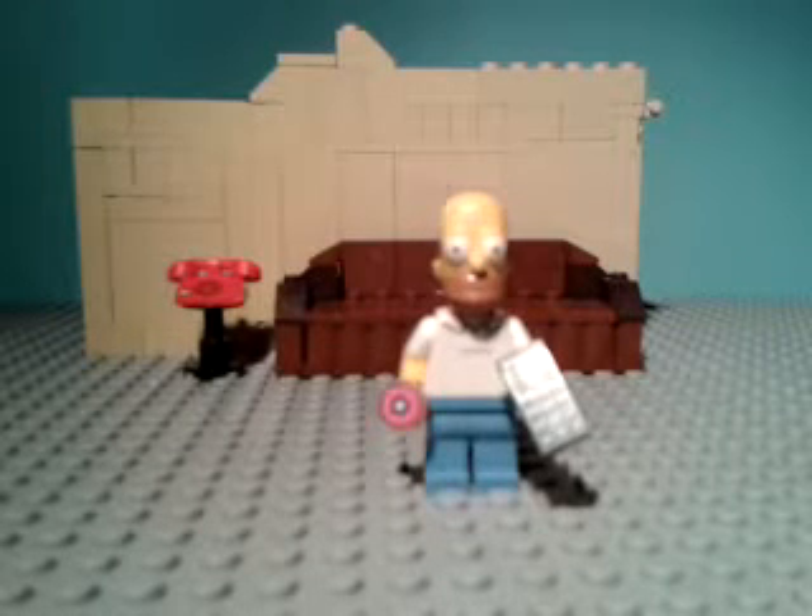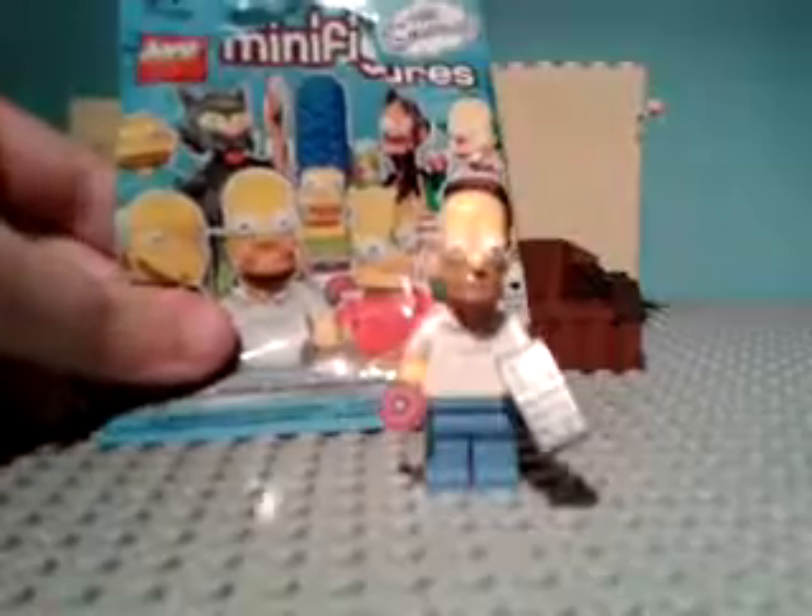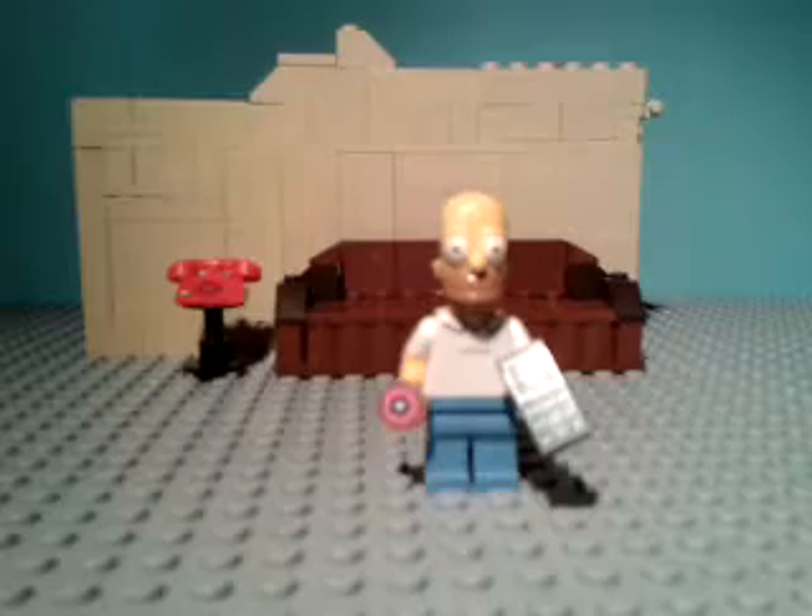Hey guys, what's up? Lego Dilla 123 here. This is a Homer Simpson minifigures series review. This is kind of one of those blind bags, and I was really excited for this series.